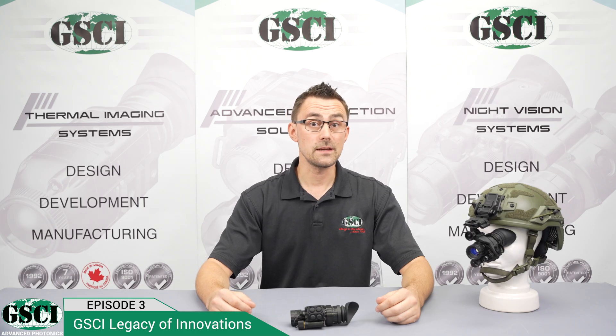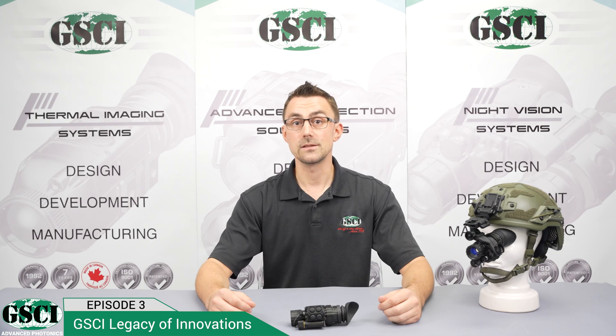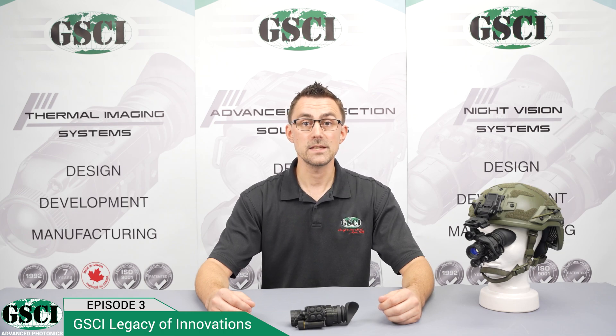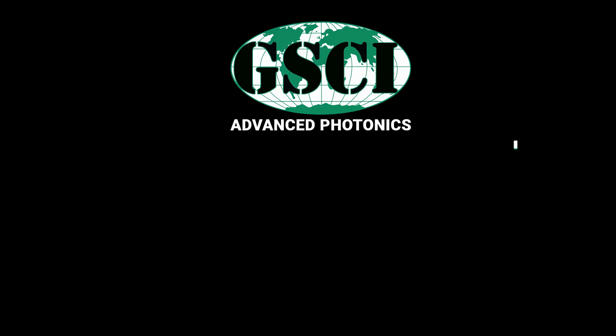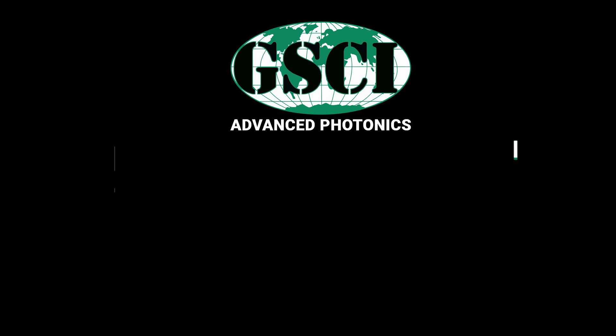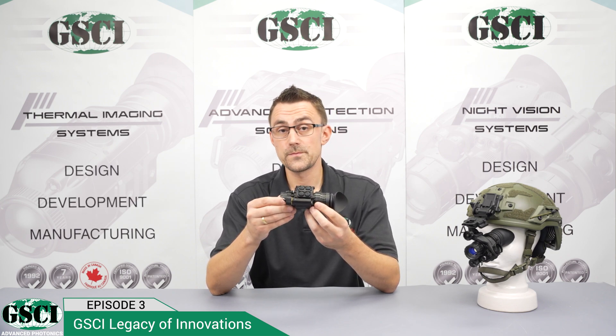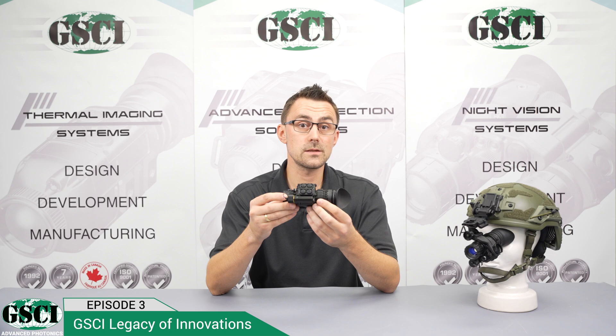The LUX-14 is a remarkable piece of equipment that has been meticulously designed to provide you with cutting-edge night vision capabilities. Its lightweight and compact package makes it perfect for professionals. One of the standout features of the LUX-14 is its digital push-button controls, designed to be easily operated even while wearing tactical gloves.